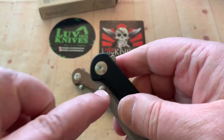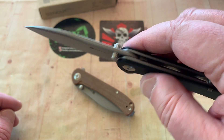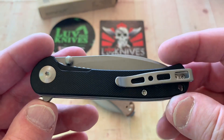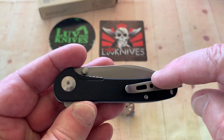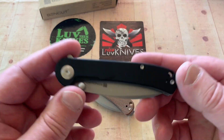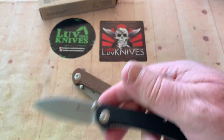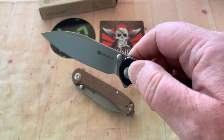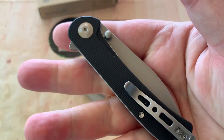We've got ambidextrous thumb studs, which is nice. Knives with a thumb stud on one side that you can't switch, or that don't give you two thumb studs — I don't like that. It's just an unbalanced look. Speaking of balanced look, this is not a frame lock. It's a liner lock. The jimping is pretty easy to disengage. This is a small knife, lightweight, easy to carry, deep pocket clip, ambidextrous. Even though the liner is right-hand oriented, you've got ambidextrous thumb studs.